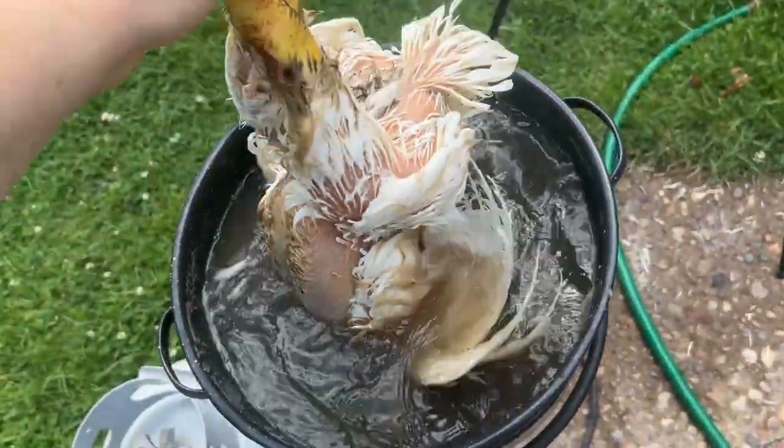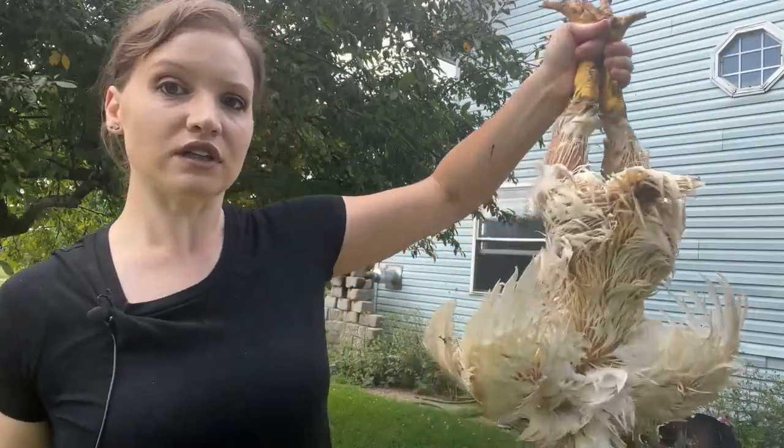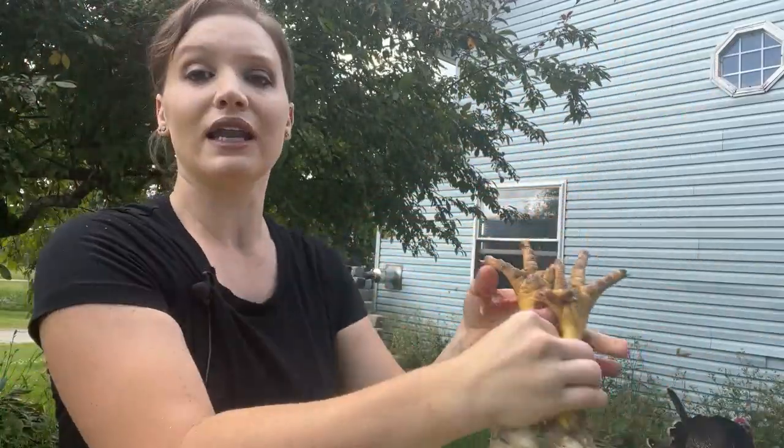Only do this for about 10 seconds, otherwise it's going to start cooking your bird. After you've scalded it, just do a quick test — rip off some feathers, see that they come out really easily. And now it is time to pluck this bird.